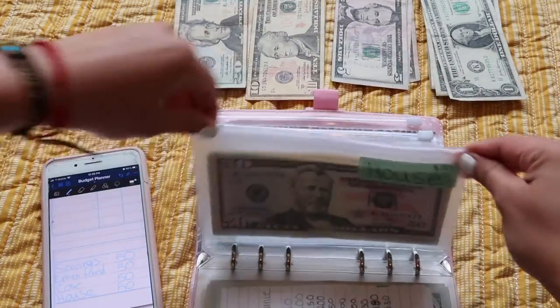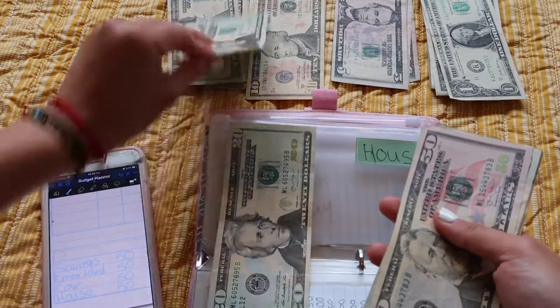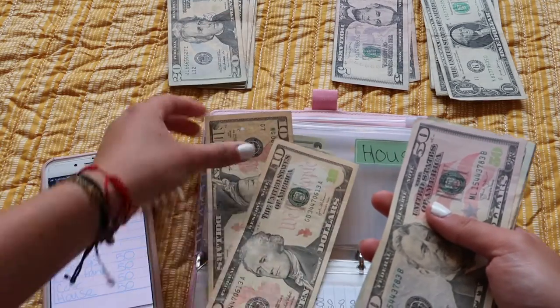House also gets $50. So that's $20, $40, $50.